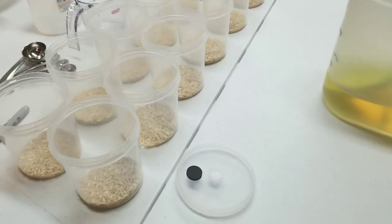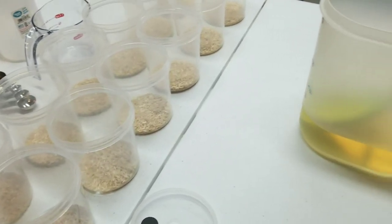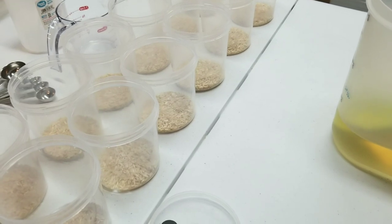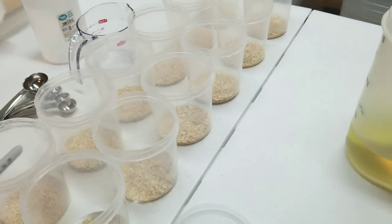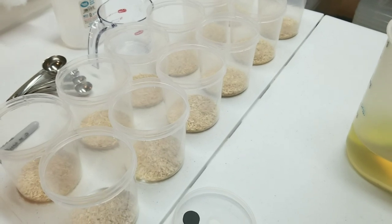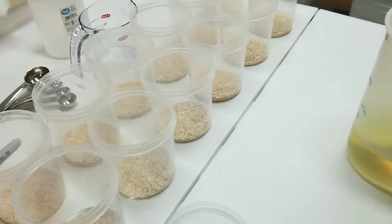If you're just starting out and don't have a flow hood, you can do a liquid culture injection in a clean room or a still air box with fairly good success. We're doing a 1 to 1.2 rice-to-broth ratio, so 30 grams of rice gets 36 milliliters of nutrient broth. We'll cap them off, put tin foil covers on, and run them for about 60 minutes at 15 PSI in the pressure cooker.